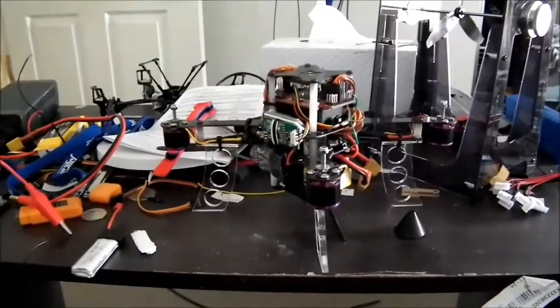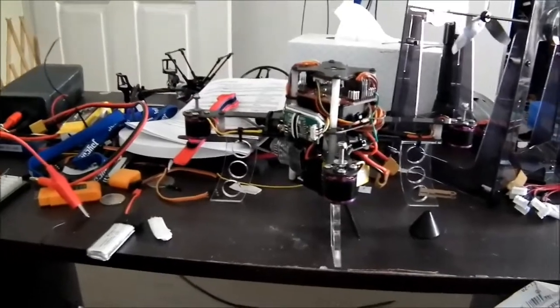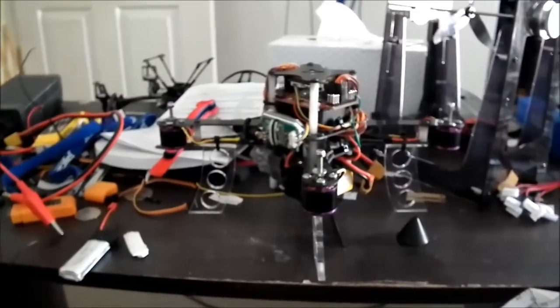Hey guys, I just wanted to show this mini quadcopter that I've been working on the last few days. I got the idea from a friend that flies a larger version of them, like the hex copters and stuff like that, and they looked really fun.